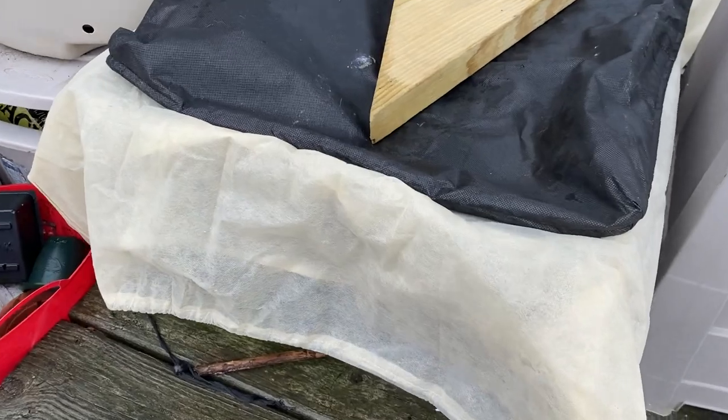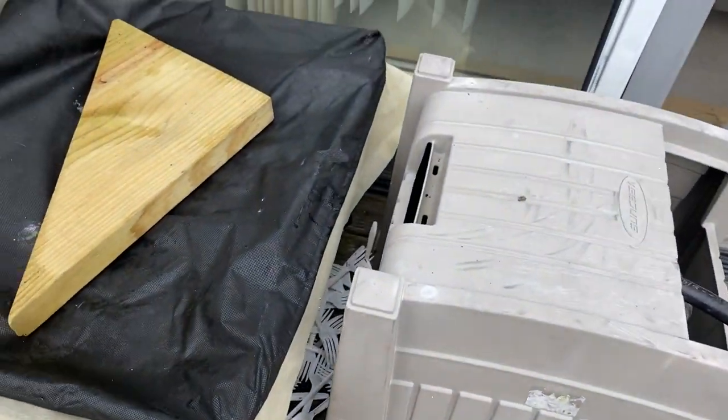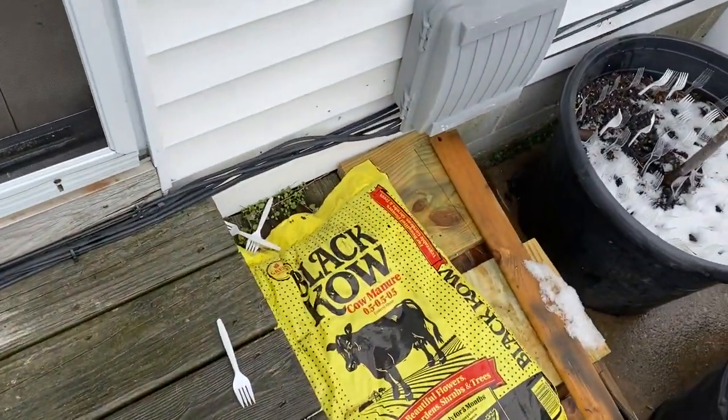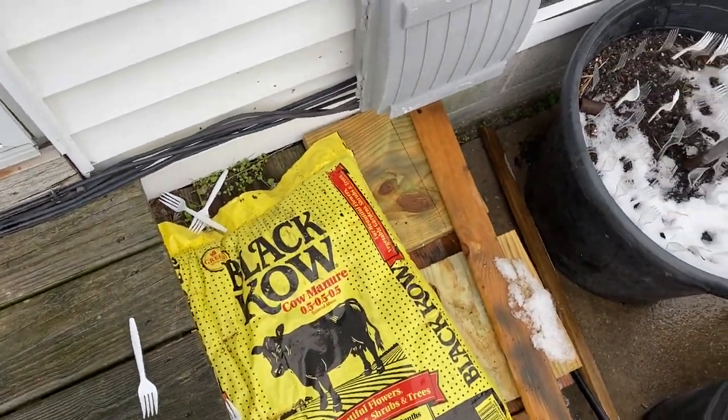This is my worm bin and my worms look marvelous — they're still looking good, I can't believe it, but they're hanging in there. I've started using some of this black cow in a lot of my stuff, so we're going to see how that works out.